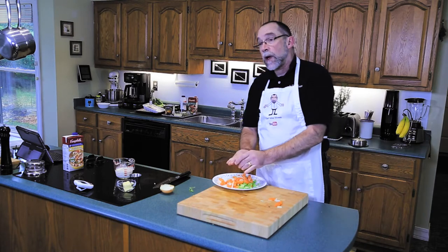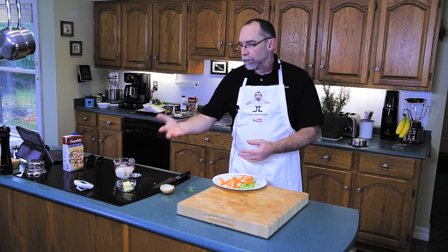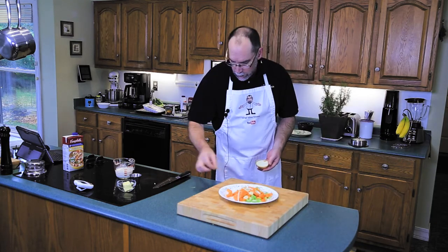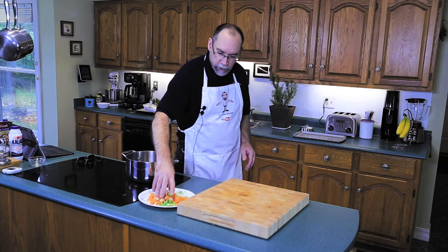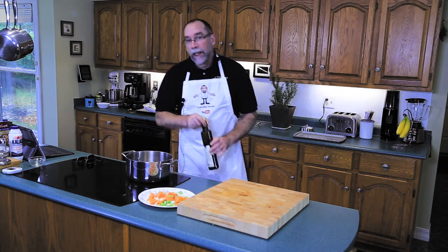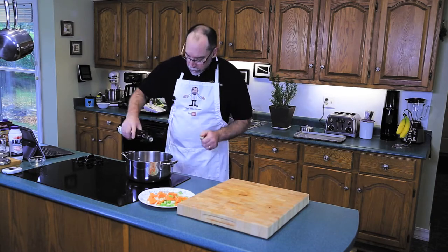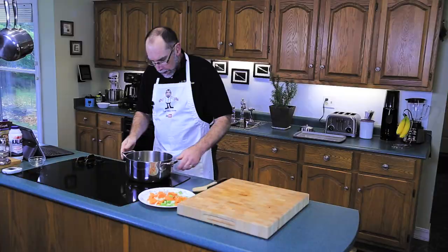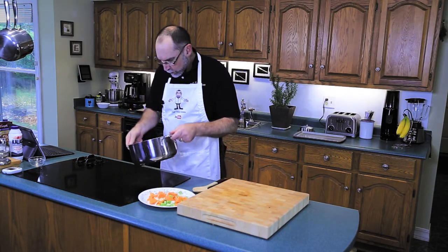As soon as the butternut squash is done, this is almost like a one-pot meal. We'll take the roasted butternut squash pulp out of the skins and put it right into the pot. Don't forget the sprigs of thyme. I'm going to turn the heat up to about medium-high and use some good quality olive oil — about a tablespoon, tablespoon and a half — and let it come up to temperature.